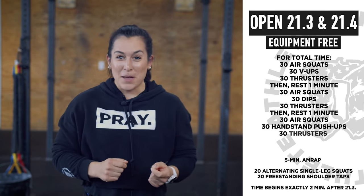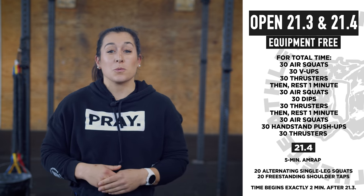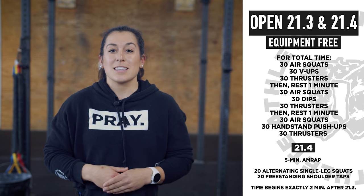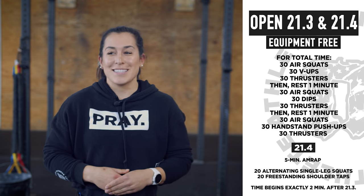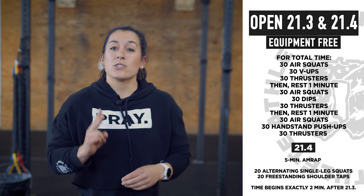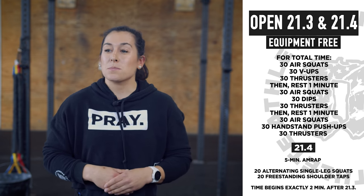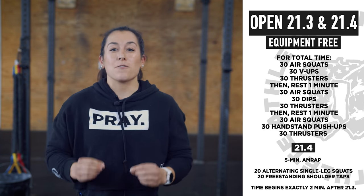Welcome to Equipment Free 21.3. This workout is for time: 30 air squats, 30 V-ups, 30 thrusters with a stick from outside or a PVC pipe. Rest one minute. Then 30 air squats, 30 dips between two chairs, 30 thrusters with that stick or PVC. Rest one minute. Then 30 air squats, 30 handstand push-ups, 30 thrusters. When you finish, rest two minutes, and then start 21.4 Equipment Free: as many rounds and reps as possible in five minutes of 20 alternating pistols and 20 alternating shoulder taps in a freestanding handstand.